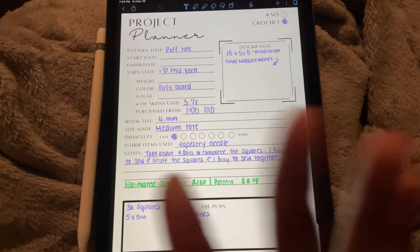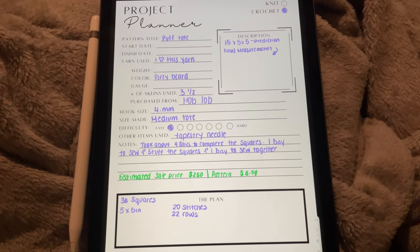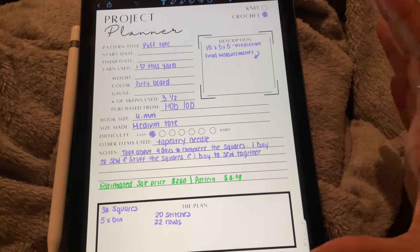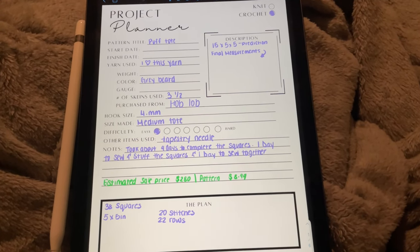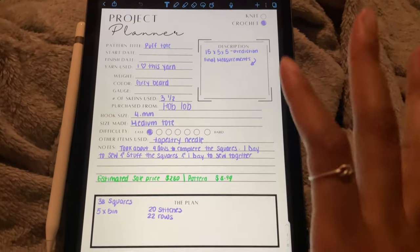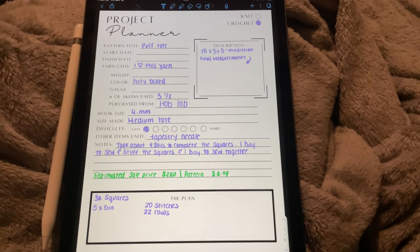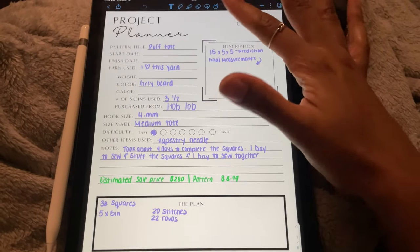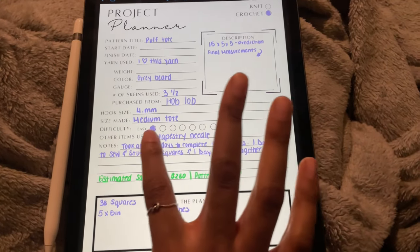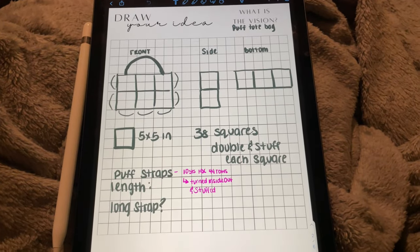Here is the plan for this bag using my crochet project planner. The project planner is in my Etsy shop and on my website. It is such a great way to plan out your projects — I swear I live by this planner. Before I was just printing out the pages and writing on them, but now I can use them with my iPad, so if you have an iPad I would strongly suggest getting a crochet project planner. Here's the first page where I plan out everything — the name, the yarn, the hook size, notes, description, difficulty, everything like that.